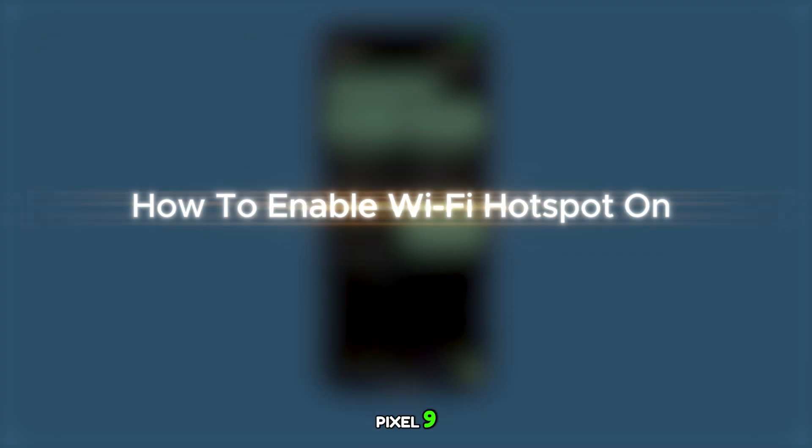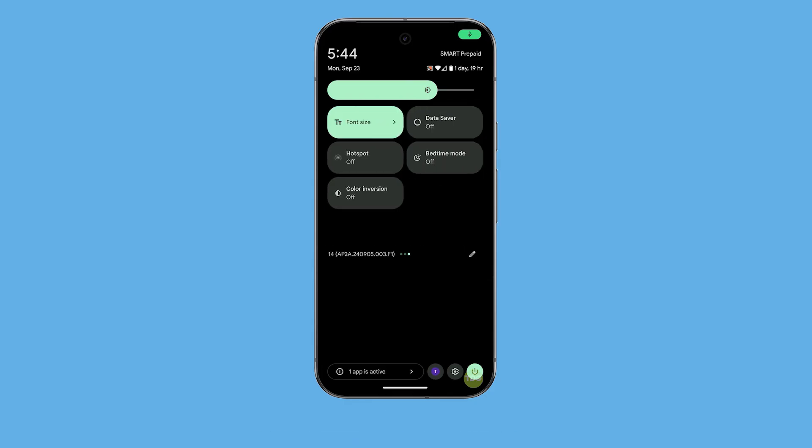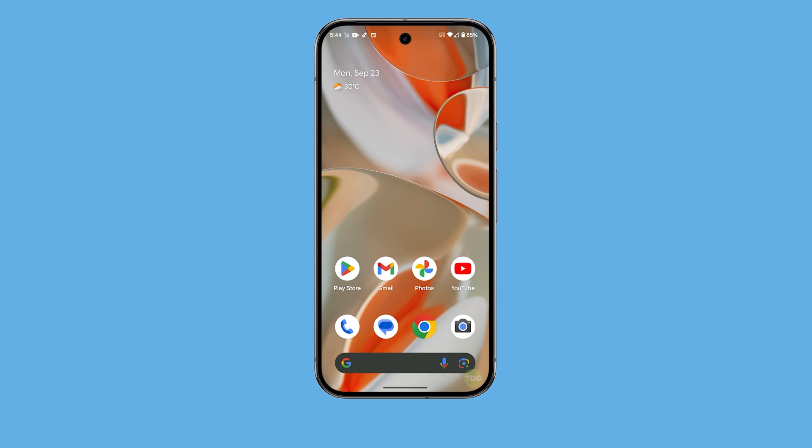Enabling Wi-Fi hotspot on the Pixel 9 allows you to share your phone's internet connection with other devices, providing them access to the internet wherever you have cellular data. Here's how you do it.